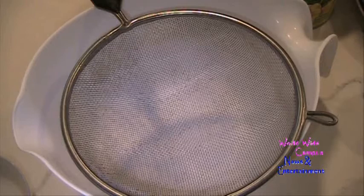All right, people, today we're going to make a peach cobbler. Now the cobbler is a dessert consisting of a fruit filling poured into a large baking dish and covered with a batter, biscuit, or dumpling before being baked.